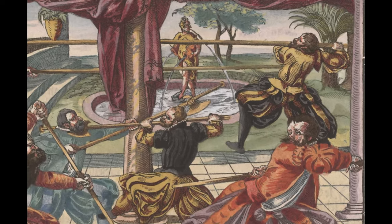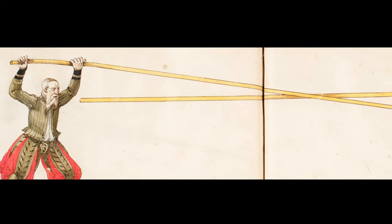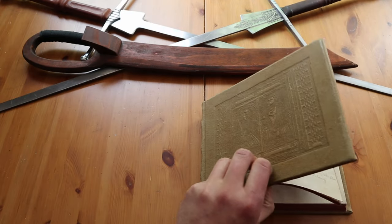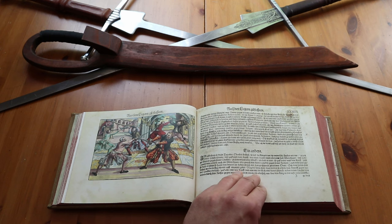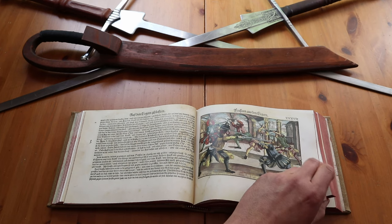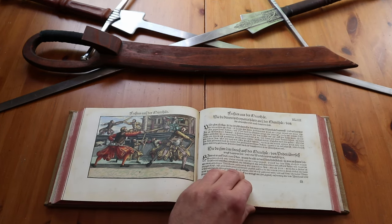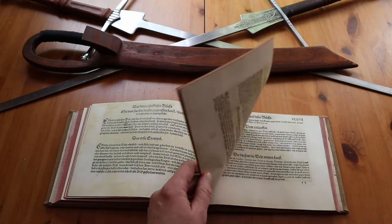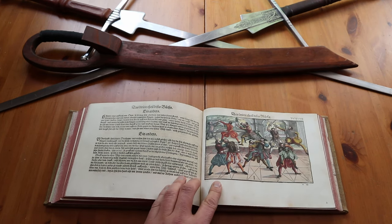In this video we will talk about two guards: the upper guard and the lower guard, and in addition the winding and the feeling in the bind. Please remember: I will only describe examples from Joachim Meyer's book from 1570 that he kindly left for us. Of course there are many more actions that can be taken from these two guards — a complete overview will only emerge when we have worked our way through all the guards to recognize and understand the big picture.